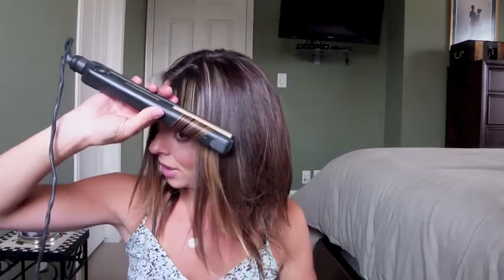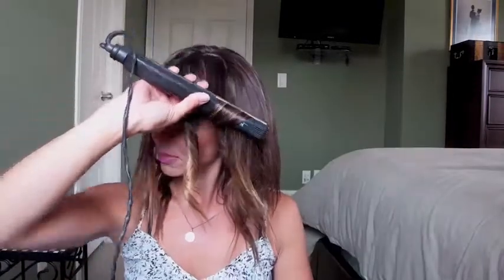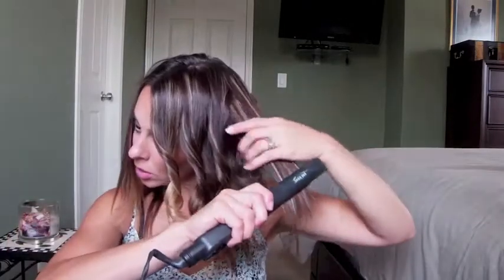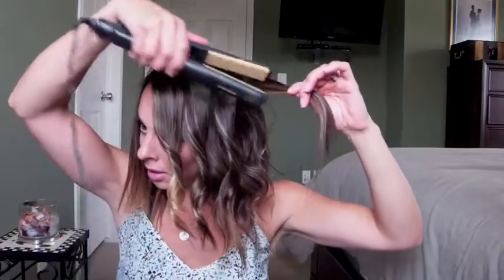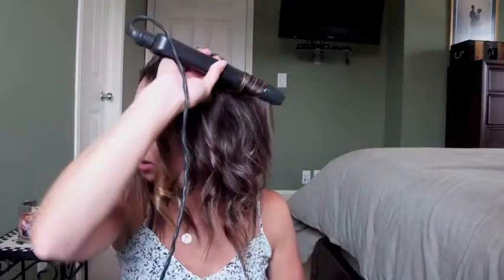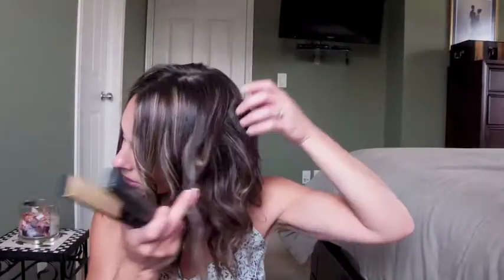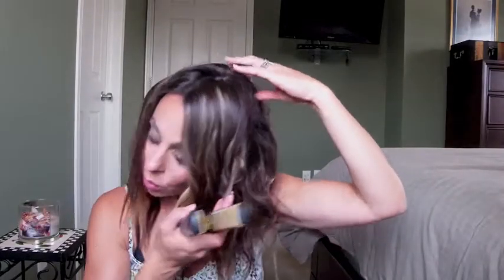Now on to the front section - we're doing the same thing, just going all the way around here. Just to reiterate: how you curl with the straightening iron is you put it on your hair and gently start turning it all the way down to the end, and it kind of just slowly comes right through your hair. Once you get the hang of it, it really is super easy and super quick.